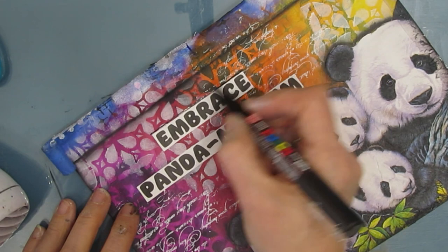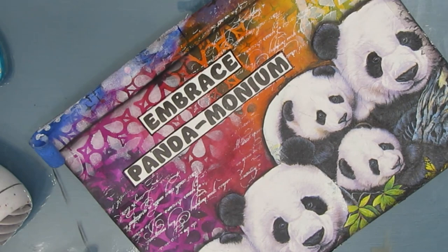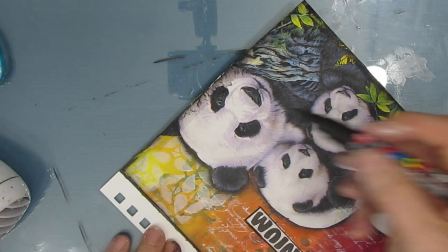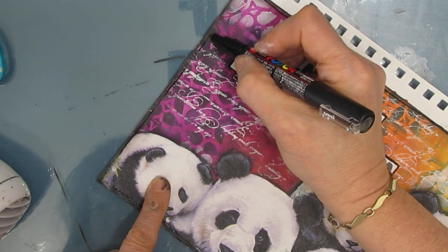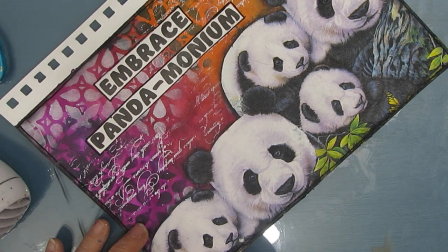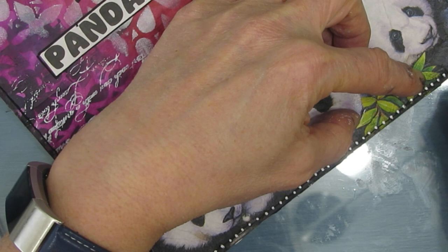Now I'm grabbing my black Posca pen, which is perfect for writing over top of acrylic paint. I'm going to rip off the tape — that keeps a straight edge along the top and keeps all the paint and everything out of the coils. Now I'm outlining sketchily around my page, which adds to the framing of it. Now I'm grabbing my white Posca pen, giving it a good shake so that I get the full pigmentation, and I'm just adding dots on top of the black line that I added. Adding black and white to a page is a really good technique — it adds contrast, as you can see on this page.